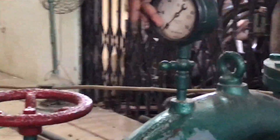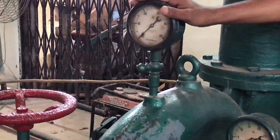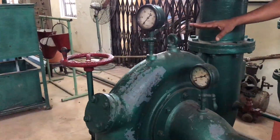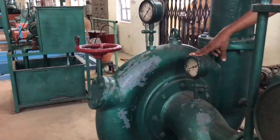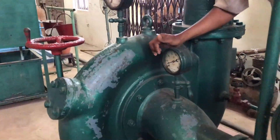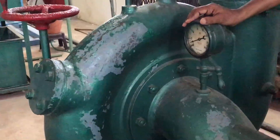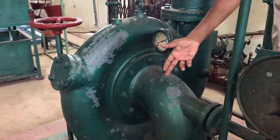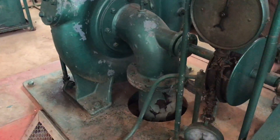To measure pressure at the inlet of the turbine, a pressure gauge is provided. Its unit is feet of water; multiply by 0.306 to convert to meters of water. As fluid passes through the stayway, guide vanes, and runner blades, pressure energy decreases and converts to kinetic energy. At the turbine exit, pressure is less than atmospheric, so a vacuum gauge is provided, also reading in feet of water.